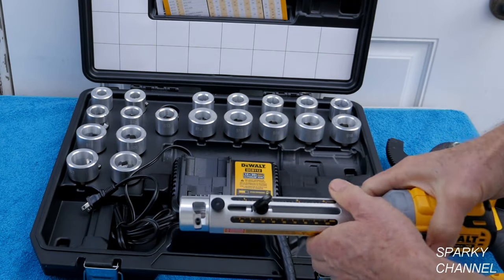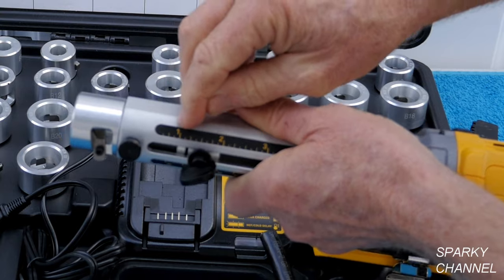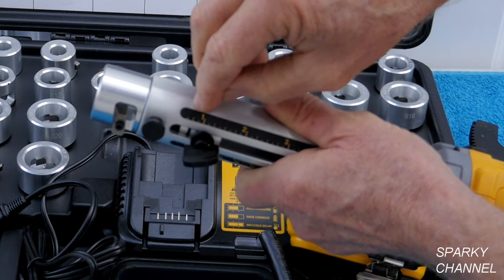Now we've got to set the depth. Say you would like to strip it to 3-quarters of an inch. This is 1-inch right here, so we'll set it at 3-quarters of an inch, right there — the black line lining up with 3-quarters of an inch.